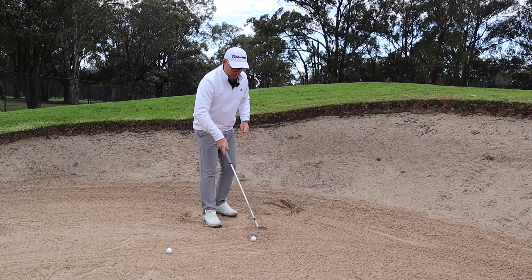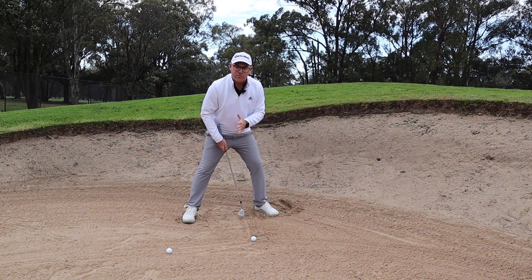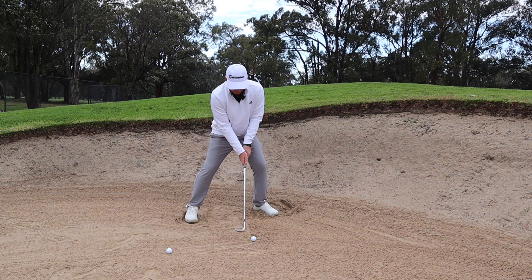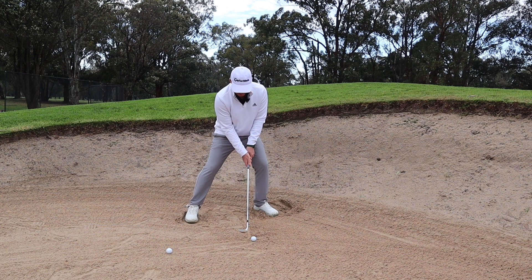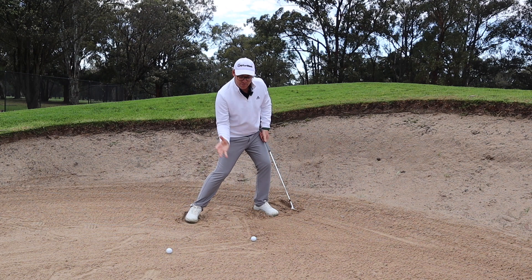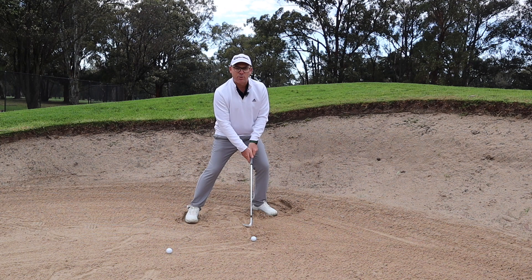One more time — nice and wide, ball just forward of centre, leaning a little forward, having a bit of pressure on our lead side. I want to feel that my hands need to be just in front of the ball — that's the set up. I'm going to pick that club up, I'm going to jam that club into the ground underneath, get that sand onto the green. I'm going to be nice and aggressive with the follow through.